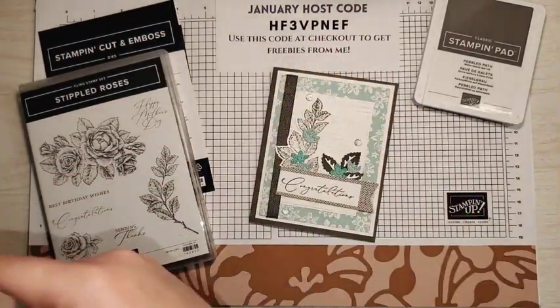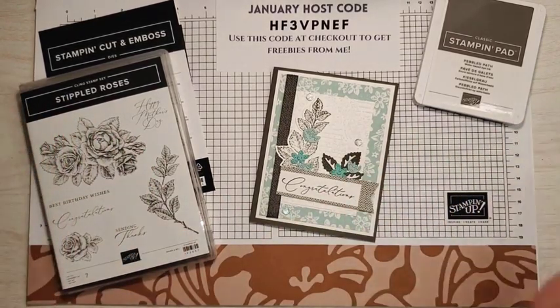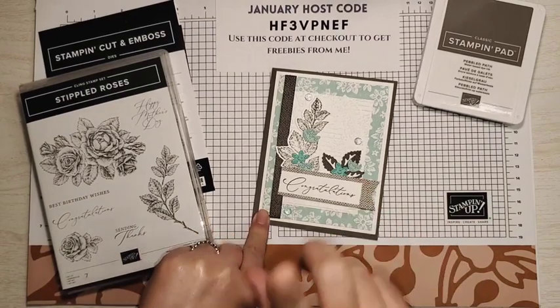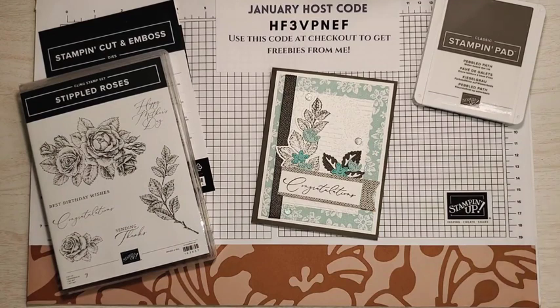Don't forget to use January's host code and get freebies from me this month. So let's get started on our card. It is fairly easy to do. To see all the products I use and get all the measurements for all the papers, click the first link in the description of this video — it will take you right to this blog post. Also, if you need a mini catalog or a Sale-abration catalog and you don't have a Stampin' Up! demonstrator, I would be happy to send you a catalog. Just click the Request a Catalog link in the description of this video.